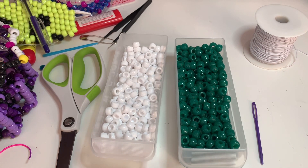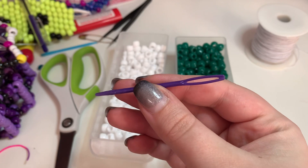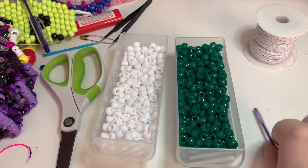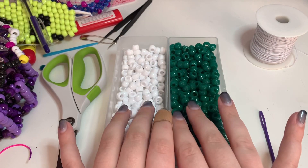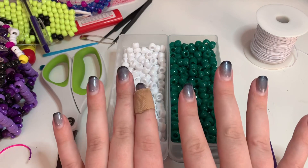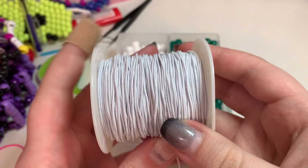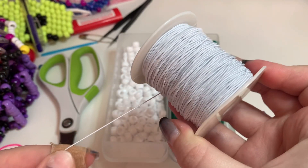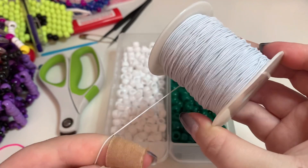Excuse the mess — here are the things that you'll need. You will need a plastic yarn needle. Technically you can do it without this, but it's a pain in the ass. You will need at least two different colors of beads — I'm just gonna show you with two colors because that's the easiest. You will need scissors and you will need string. I prefer to use cloth-covered stretch cord; this is one millimeter. You can also use 1.2 millimeter or a little bit thicker, but that's about as thick as you want to go.